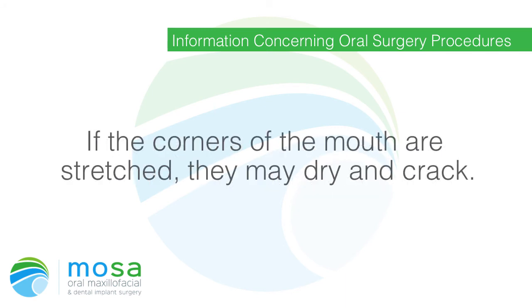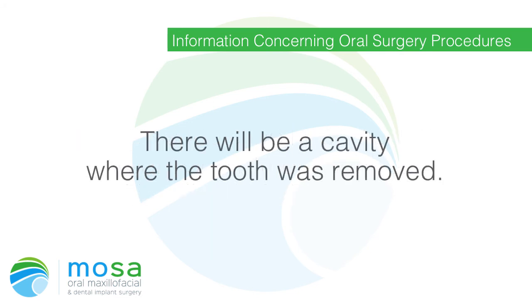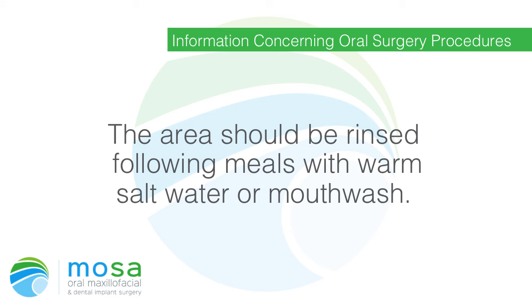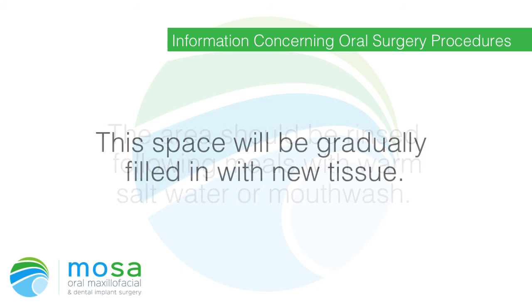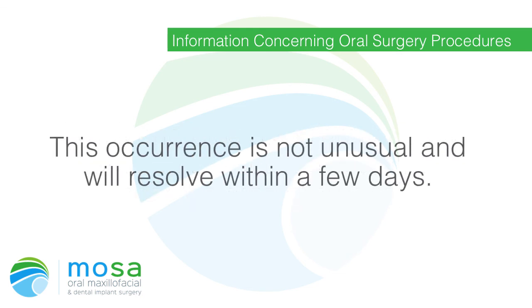If the corners of the mouth are stretched, they may dry and crack. Your lips should be kept moist with a cream or ointment such as Vaseline lip therapy. There will be a cavity where the tooth was removed; this area should be rinsed following meals with warm salt water or mouthwash. This space will gradually be filled in with new tissue.